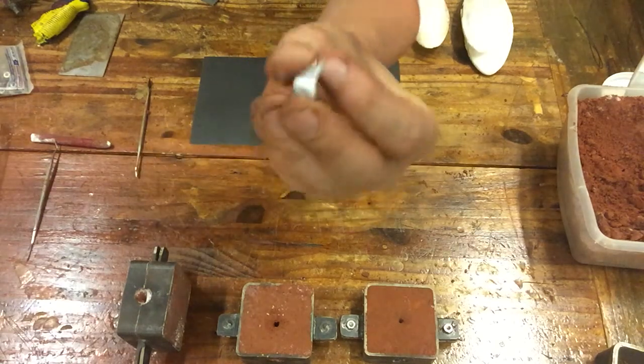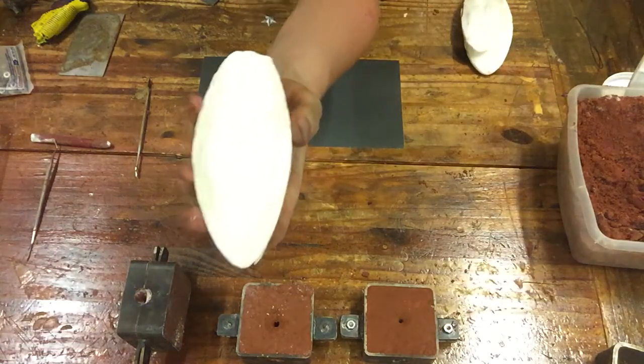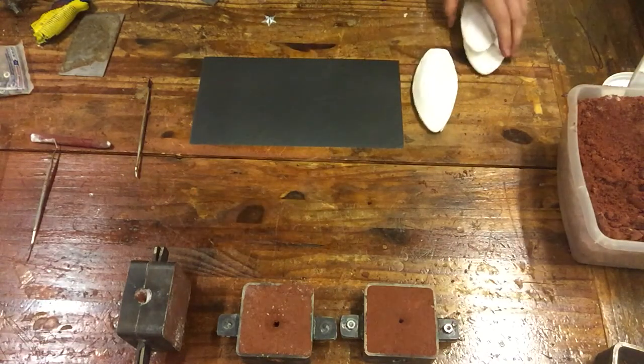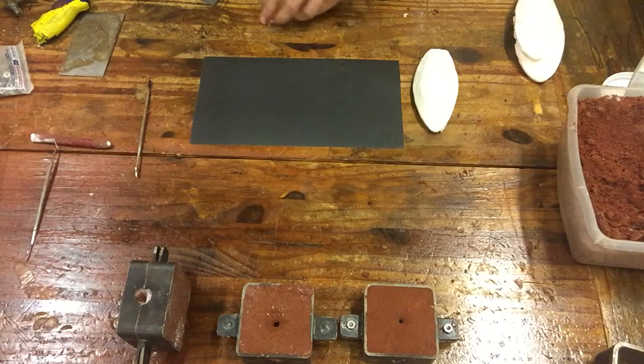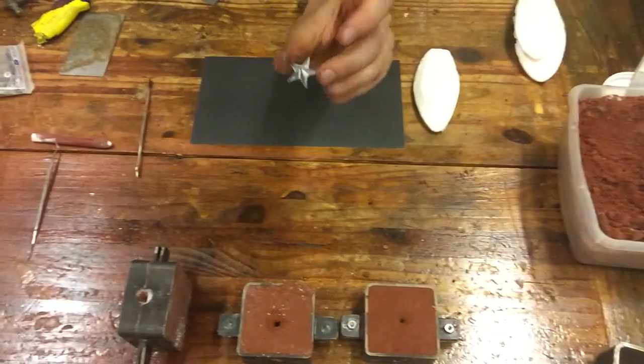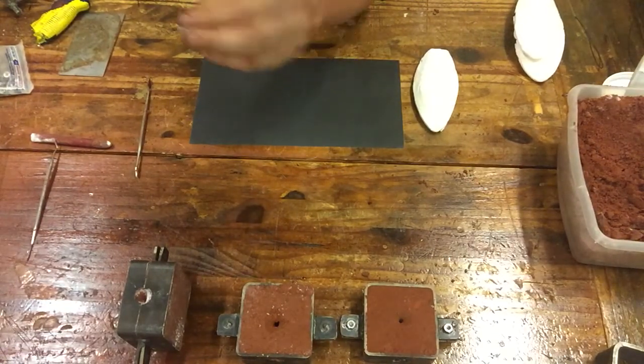We're going to translate this same star that we've been working on into a cuttlefish pattern. This is just to get you to understand that when you're bookmatching a mold it doesn't really matter what your master part is, as long as it's drafted on one side and flat on the other. You can get away with whatever it is you're trying to accomplish.